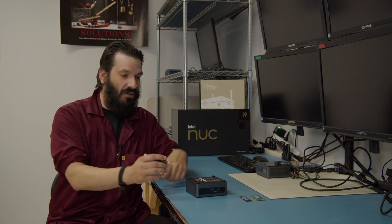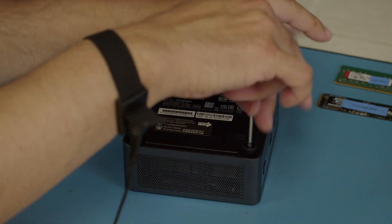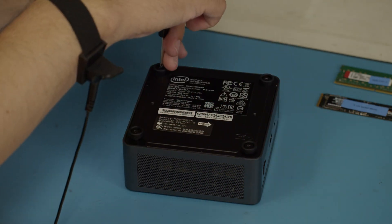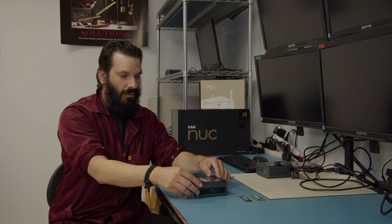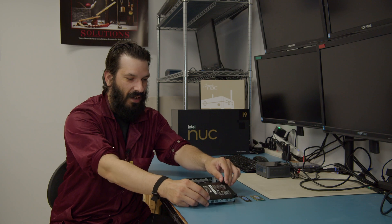For your 4x4 units, it's very simple. You'll just need a Phillips head screwdriver and loosen the four screws on the bottom plate. You will lift up on the bottom plate, exposing the board, and set that off to the side.